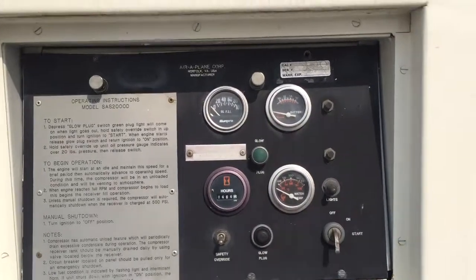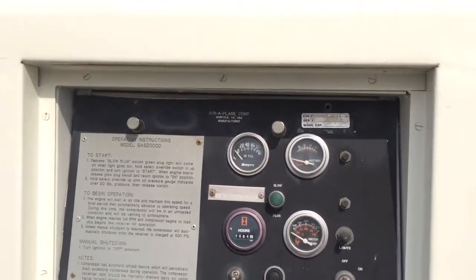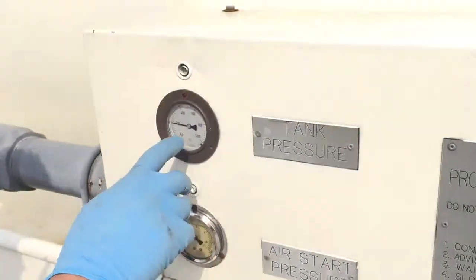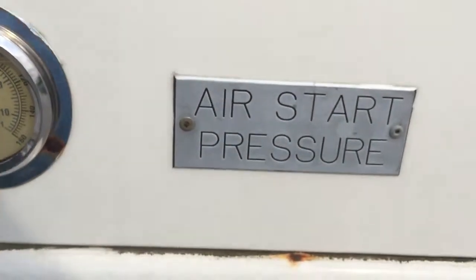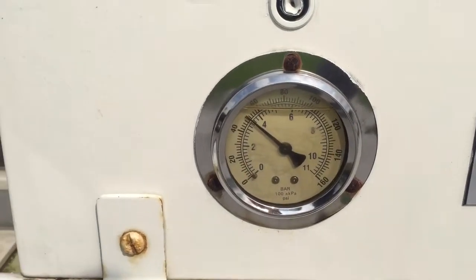So you shut it off, you let it run until it builds up to about 400 PSI. The PSI for the tank can be shown right here — that's the tank pressure. Right now you're at 200, and that's your start pressure after it comes out of the regulator, at the end of the hose.